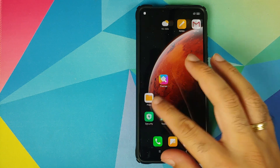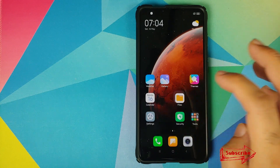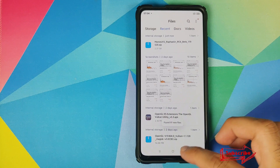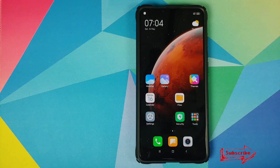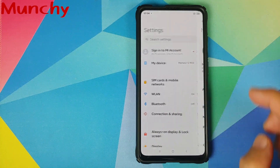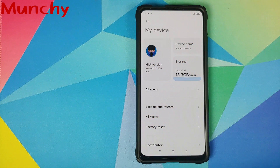So there it is, peeps — that is how you install MAME UI 12 ROM based on MIUI 12 on your Redmi K20 Pro or the Xiaomi Mi 9T Pro. That will do it for this video — hope my video helped you. Likes, shares, and subscribes are appreciated; feedback and comments are more than welcome. See you when I see you.